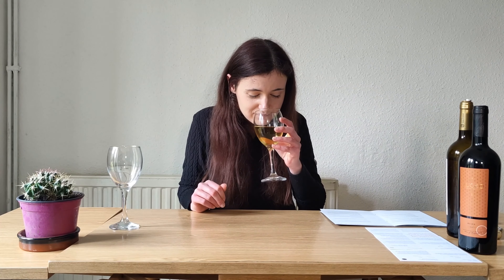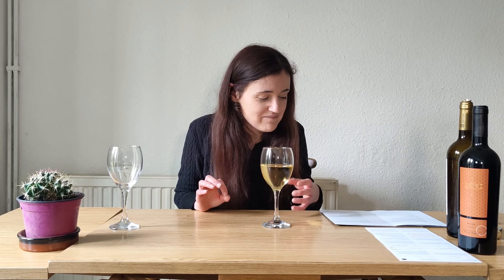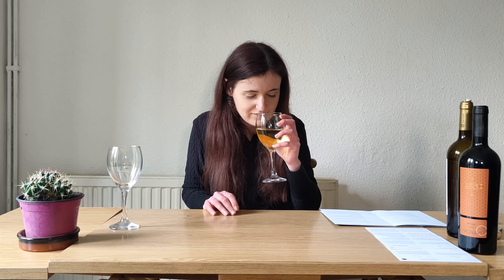Now smelling. It just smells like wine to me to be honest — I don't get any particular notes from that. I suppose if you smell it you make sure it's not off. That's why they make you check the wine when you're at a fancy restaurant. But there's nothing from smelling it — I don't pick up any particular notes or flavours.